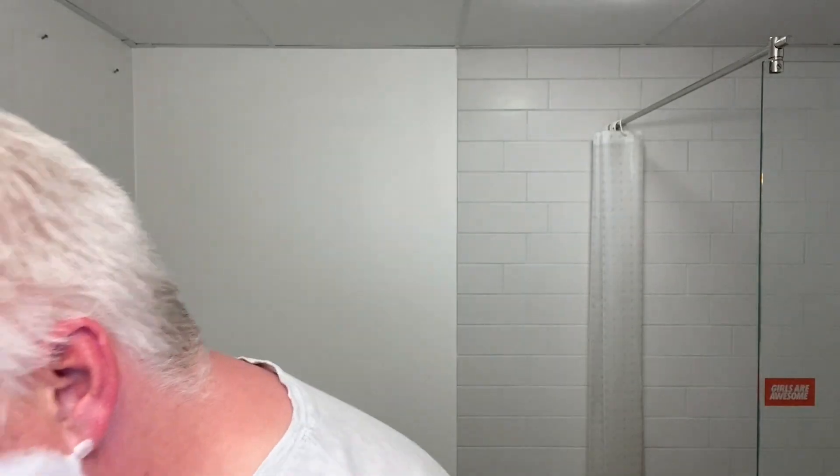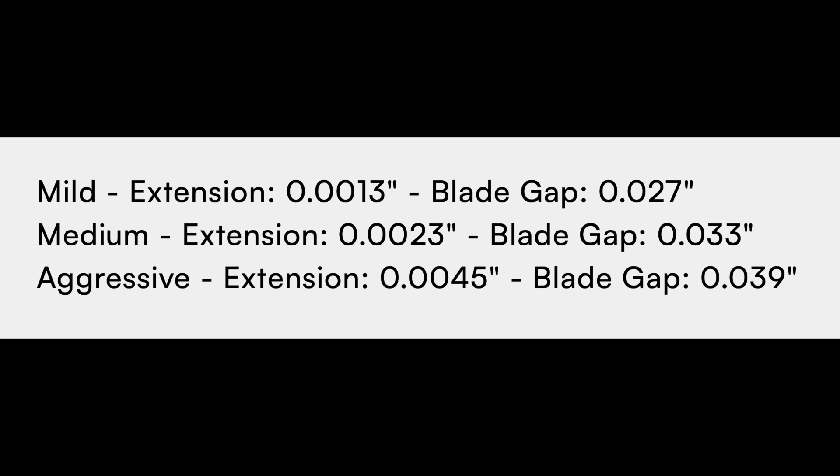I need to tell you something about the razors. The razors are both 39.3 grams. The handles on both are 3.75 of an inch. The gap is 0.039 inch, or 0.99 millimeter. And the exposure is 0.0045 inch, and that is 0.11 millimeter exposure. That's supposed to be the same on both of them, according to their site.